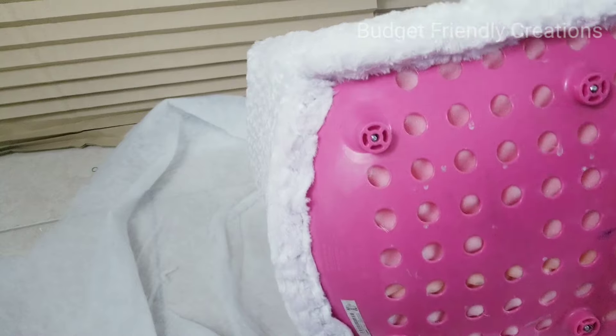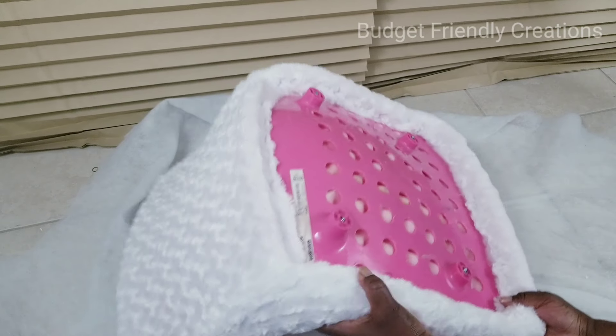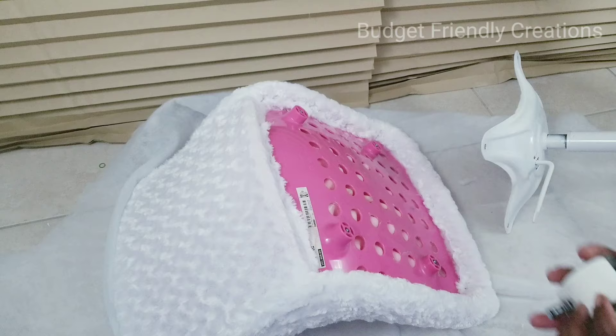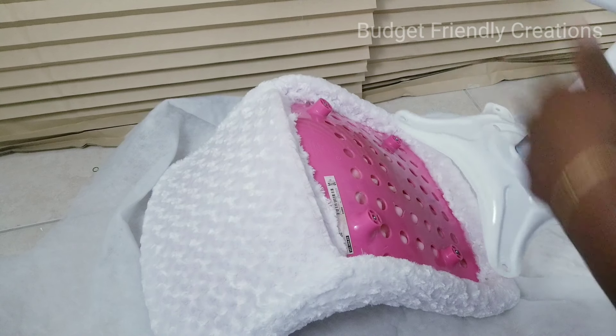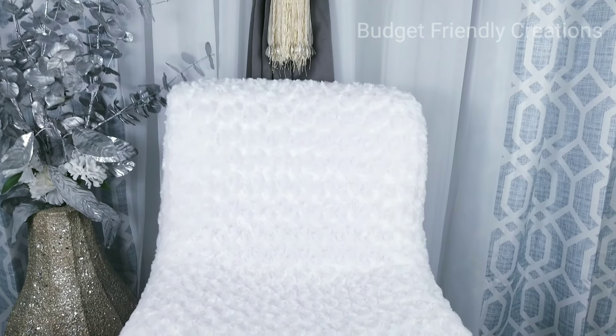I'm just going around the edges now cutting off the excess fabric, then I'll replace the leg and that's it. When I was spray painting the leg, I also took the castor wheels off so they wouldn't get paint on them.